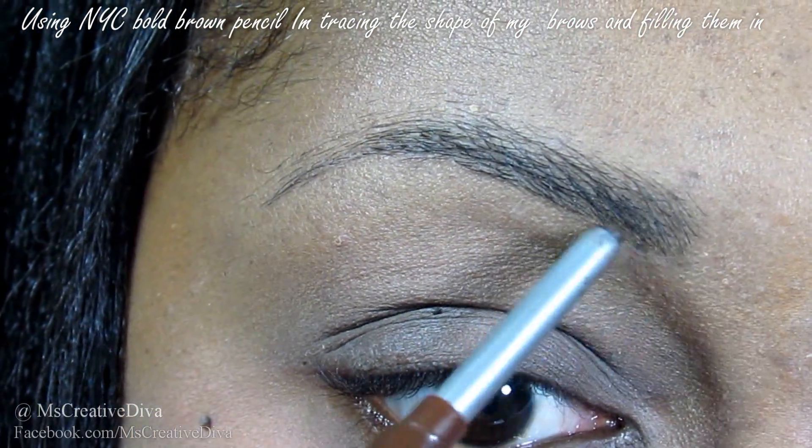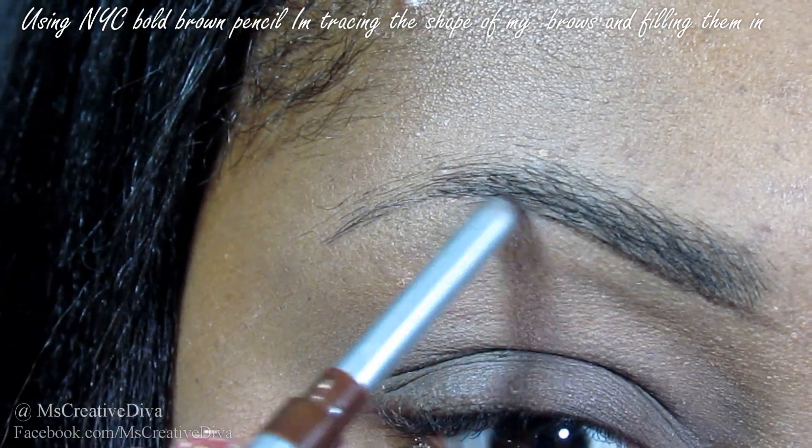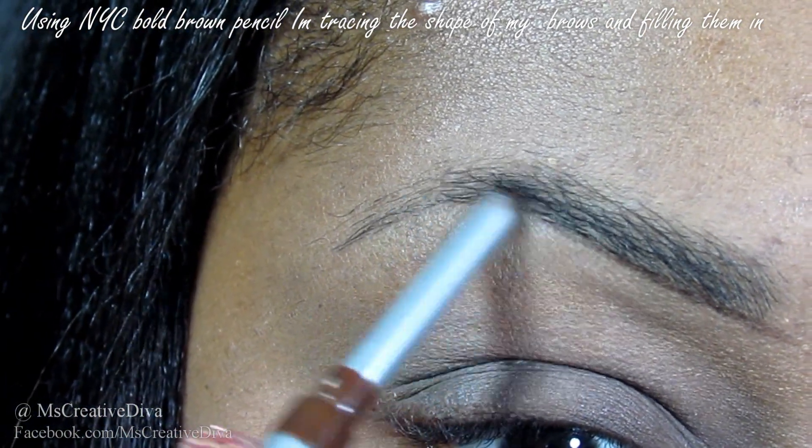Next, I'm going to take a brown pencil and trace the bottom part of my brow as well as the top. The pencil that I'm using is by NYC and it is called Bold Brown.